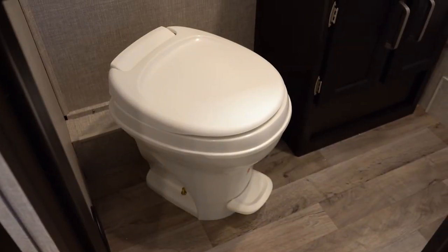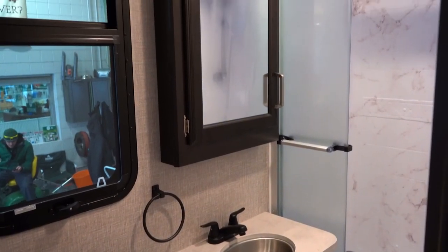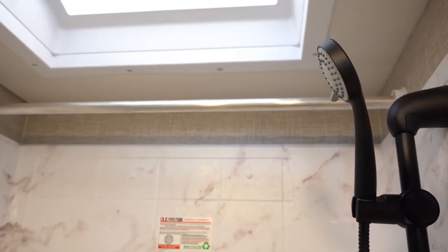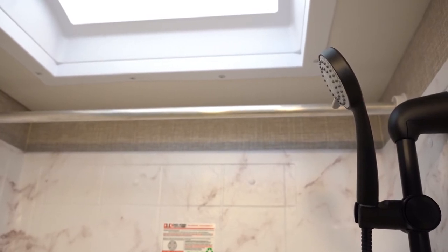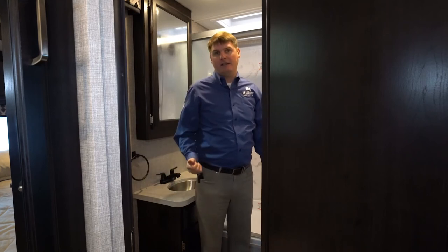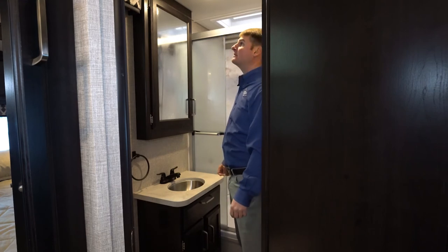In the bathroom here we're going to have a foot-flush toilet, a medicine cabinet, and a good-size shower with glass doors. You'll also find that there's a skylight in the shower for a little more head space. Jayco also added a bar inside the shower just for extra hanging space so it acts as another closet. In a Jayco you will always have heat as well as air conditioning in every room — even the bathroom has got a heat duct as well as an air conditioning duct.